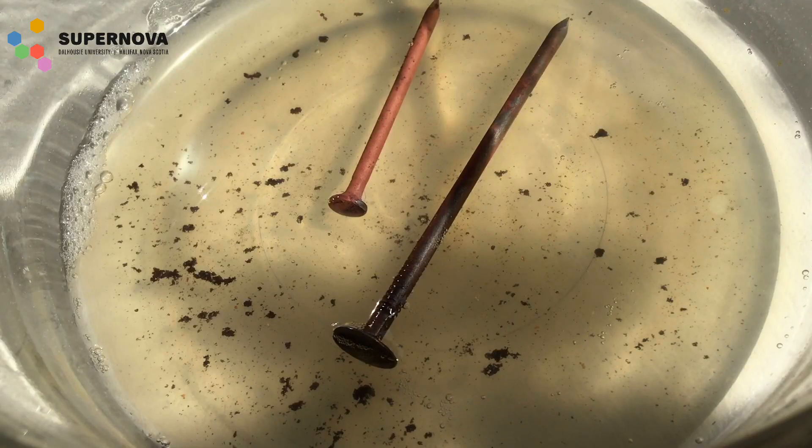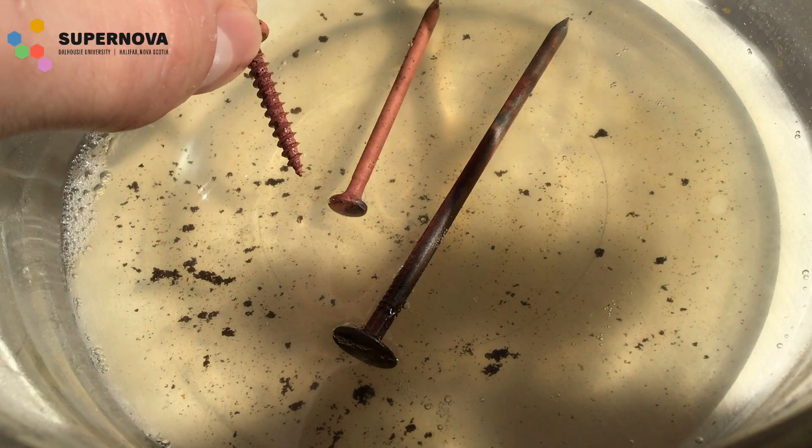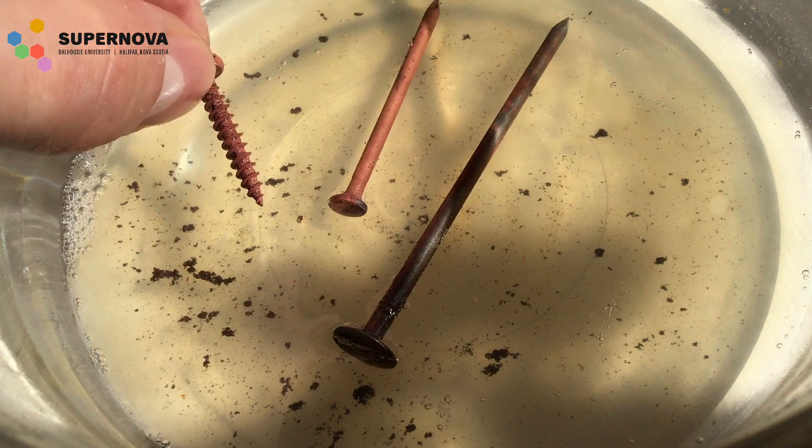It's been about 24 hours since I put these nails in the acid solution. With both nails we can see that the copper plated onto them. With the galvanized nail we actually see that the outer layer broke off and dissolved in the acid solution, which is what all this debris is at the bottom. As a fun side experiment, I also did this with a screw and the copper plated onto that as well.